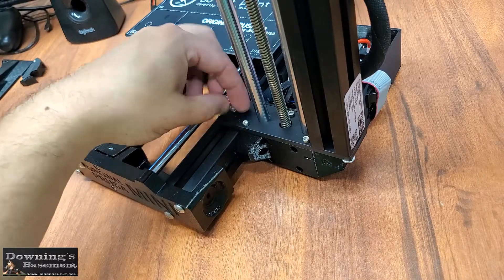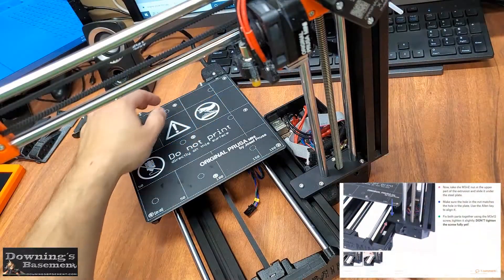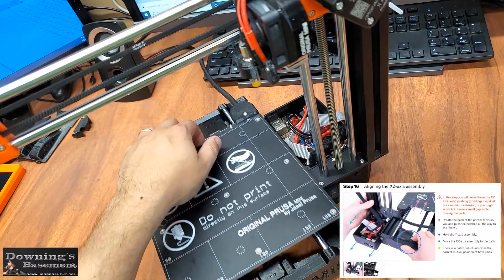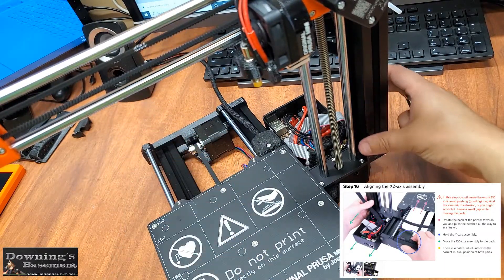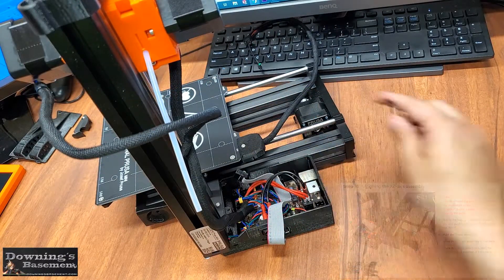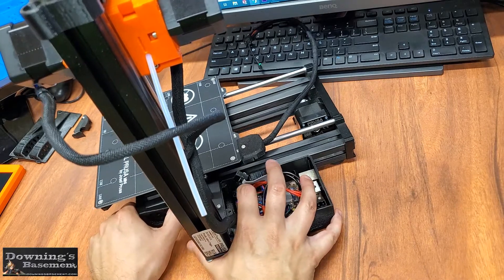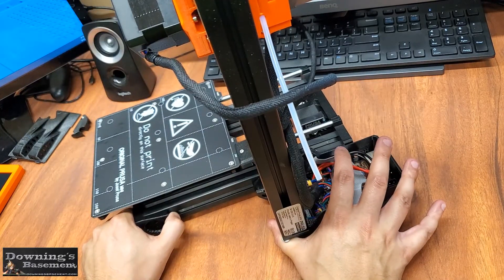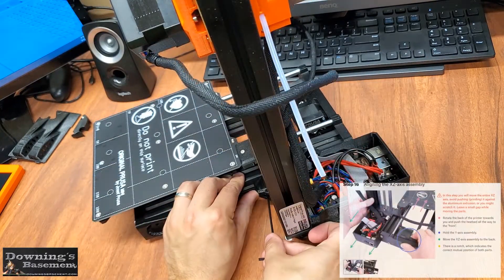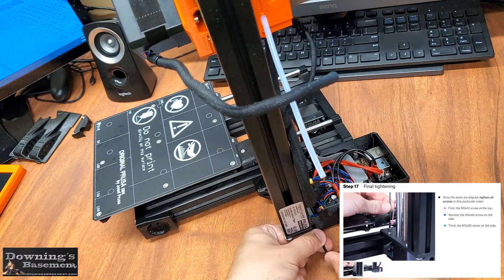And once that third screw's in place, we can now move the Z-axis into position. To do this, we just need to slide the print bed forward, and then find this little notch on the back of the electronics box. We'll be lining that notch up with the back of the Y-axis assembly, like so. Once it's aligned, go ahead and tighten down those three screws, and this part of the assembly will be complete.